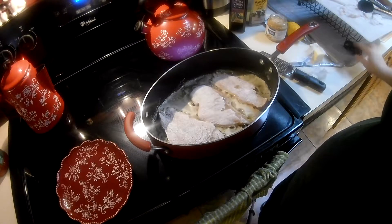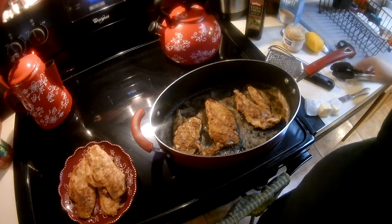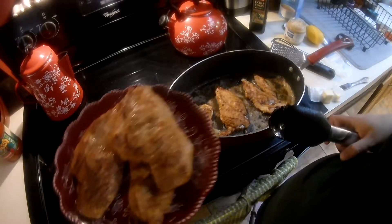We'll remove these three cutlets from the pan and put the next three in. I'll be back in just a moment. Okay, I'm back — with the last three pieces of chicken. The first ones are over here, nice and golden brown.